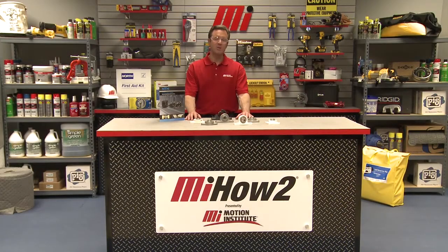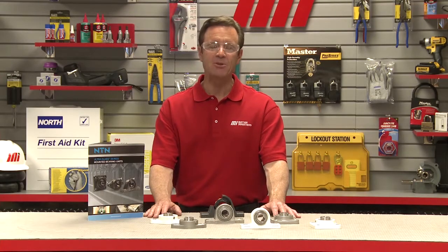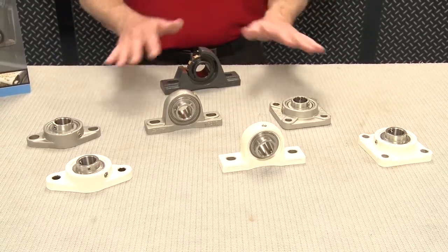Hello and welcome to another Motion Industries how-to video. My name is Tom Clark, I am your host and on today's how-to I'm going to show you how you can limit your bearing contamination using NTN's solid lube bearing insert.